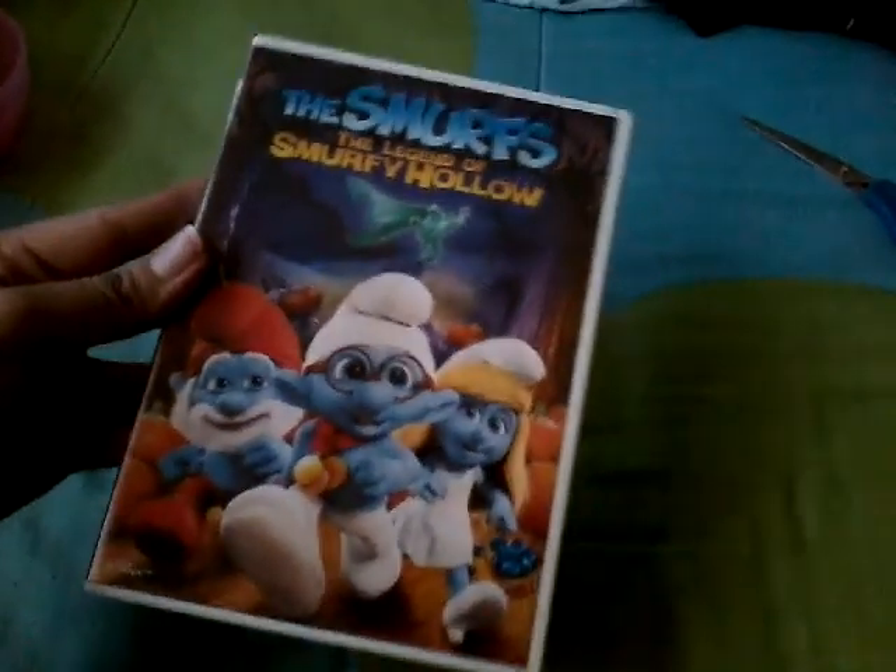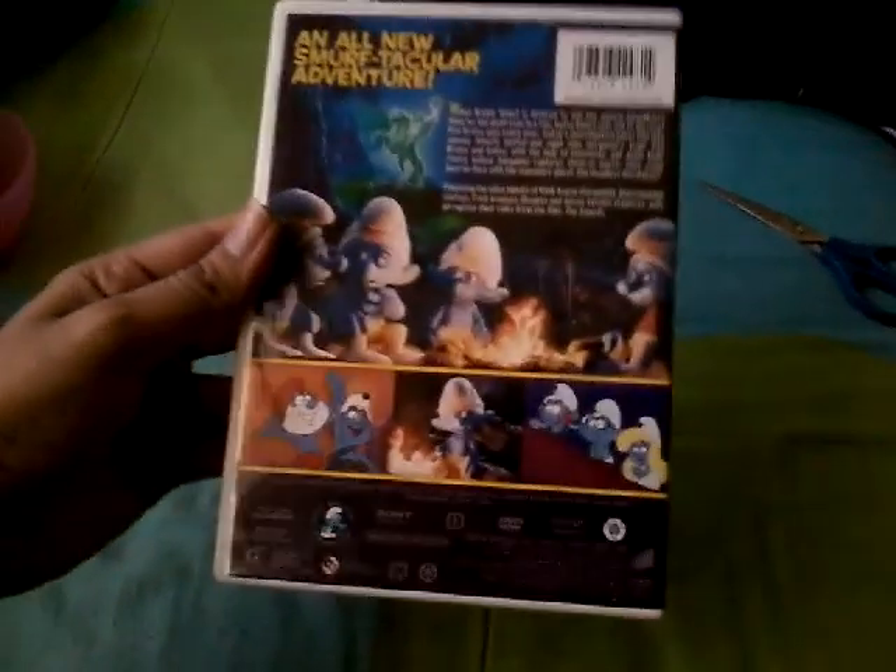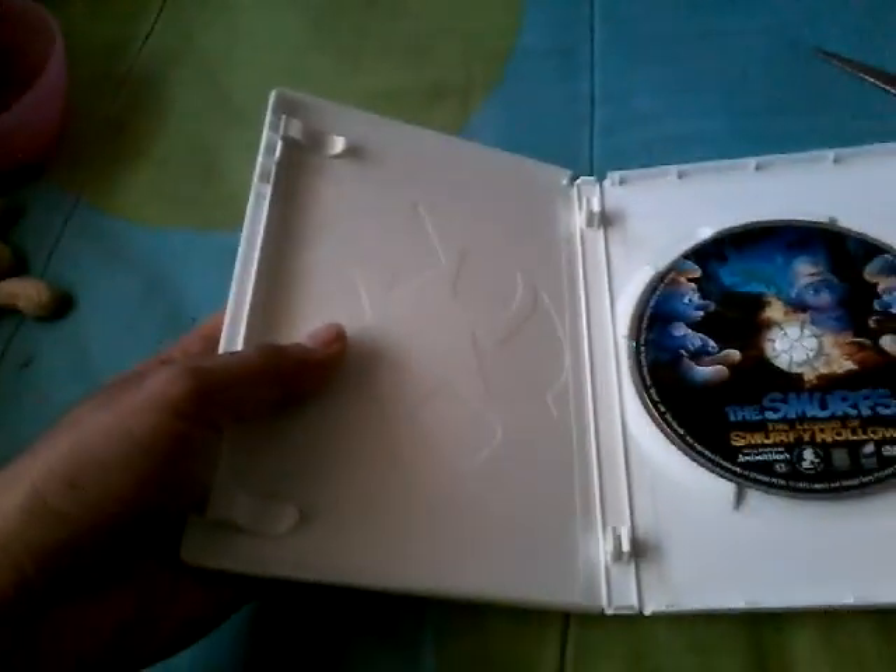Okay, so here's the front once again, the spine, and the back. We can open this up — here's the disc, and no inserts.